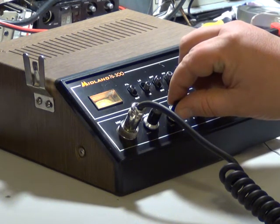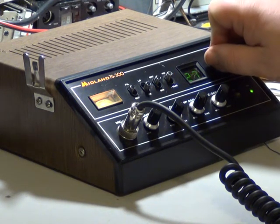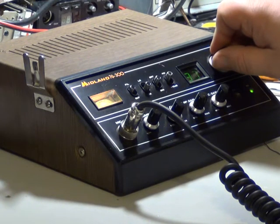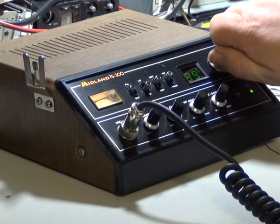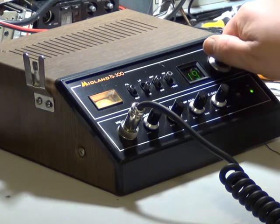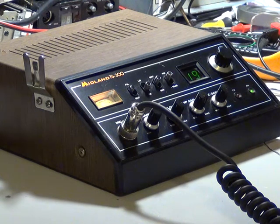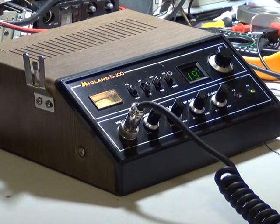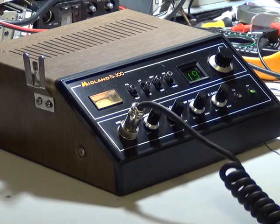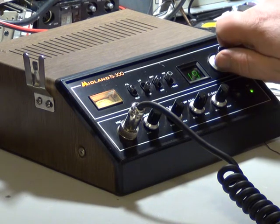The next question is will anybody be on at half past six on a Saturday evening? 1-9-0 roger, anybody out there? The answer is no.